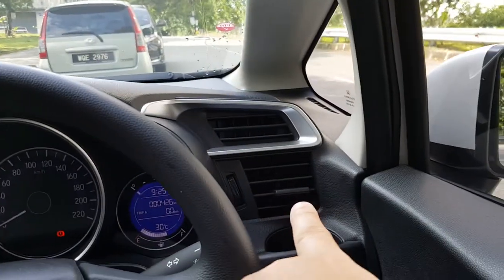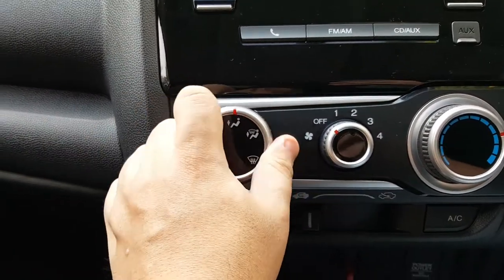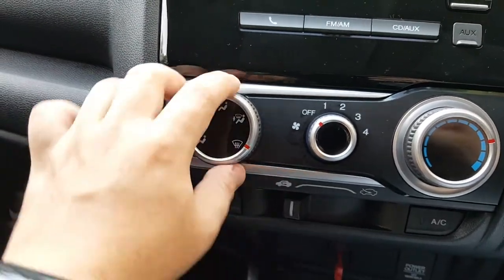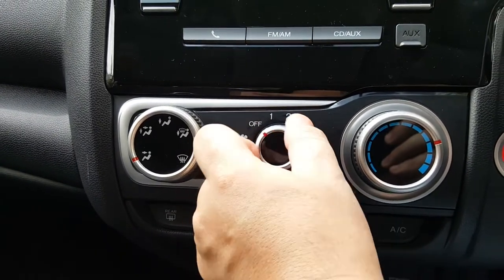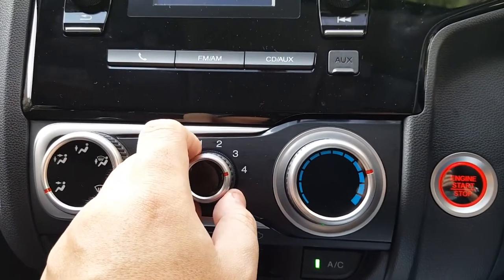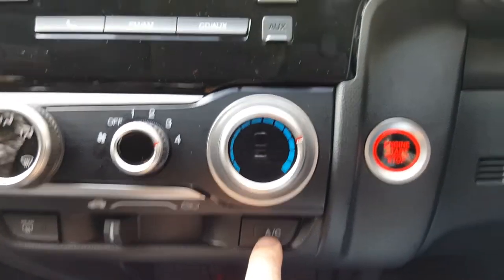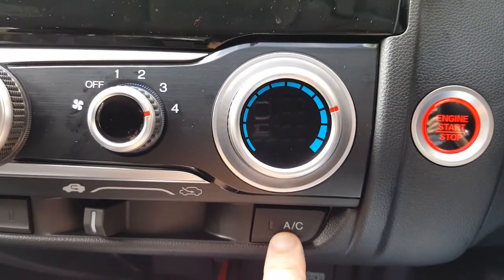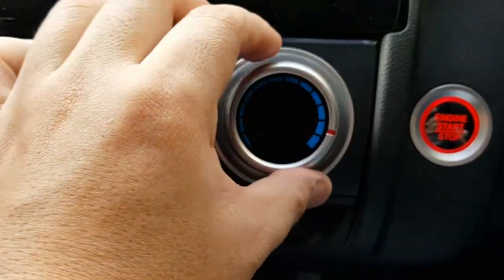The main blower vents are these two down here — that one for the passenger and this one for the driver. This is floor mode, this is main and floor combined, this is floor only, and then this is front demister and floor. The last one is front demister only. The air-con can be turned on by turning this knob — this is fan speed off, then increasing fan speed. There is an air-con on/off button down here. Turning it off means the fan is still blowing but it's not air-conditioned air — it could be hot air.